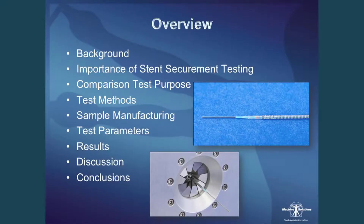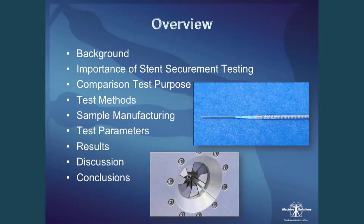I'll start with a bit of an overview. I'll give you some background on myself as well as Machine Solutions, the importance of stent securement testing, and then what we did to compare three different stent securement methods — to give you an overview of what stent securement is out there today, as well as where MSI plans to take it in the future.